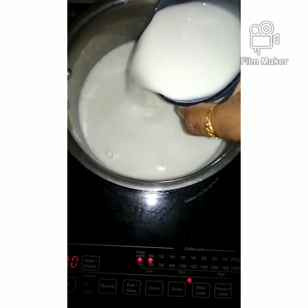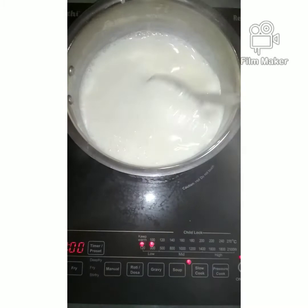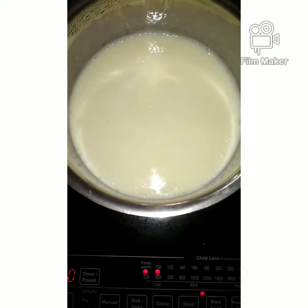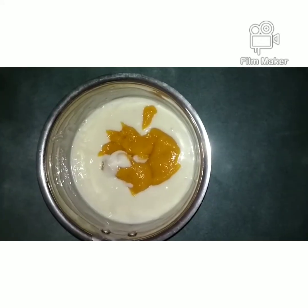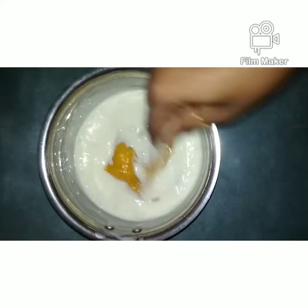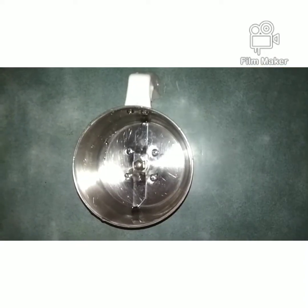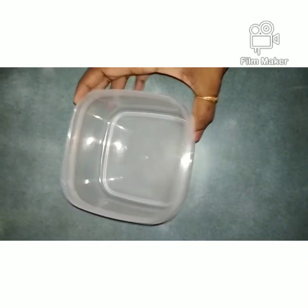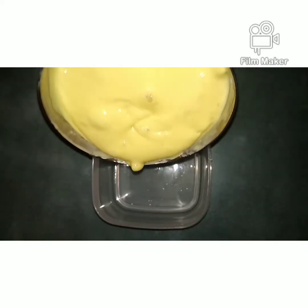Mix it for 2 hours, then grind it. Put it in an airtight container and freeze it for 4 to 5 minutes.